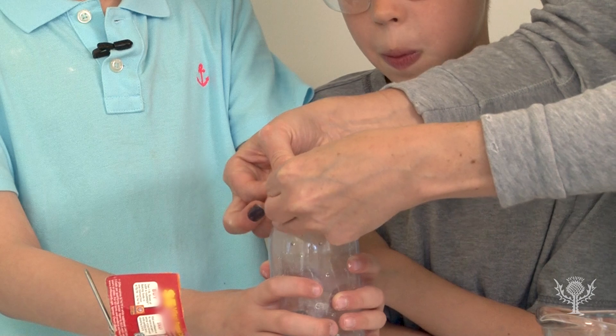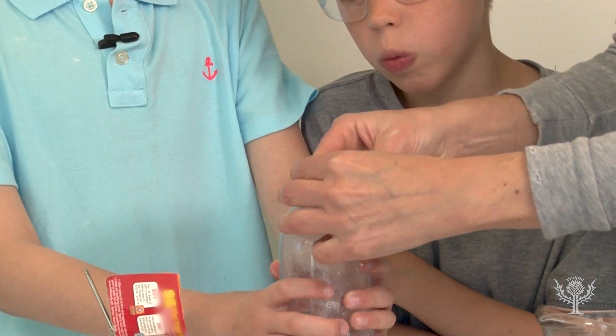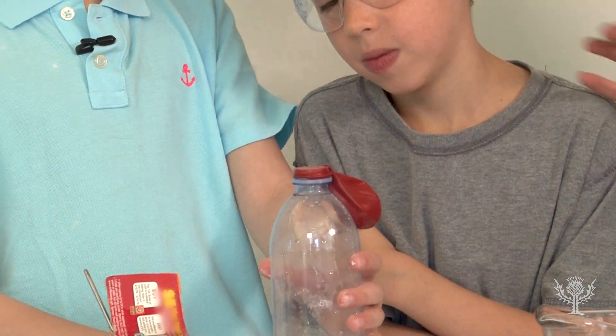Then, stretch the end of the balloon over the mouth of the bottle. It's best to let it hang over the side until you're sure it's secure.